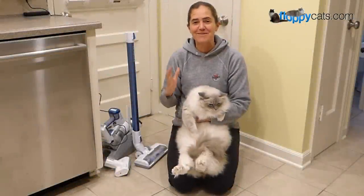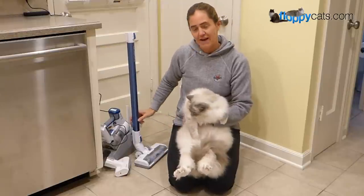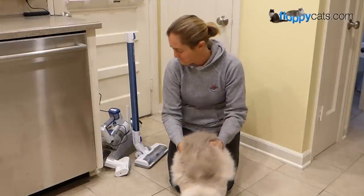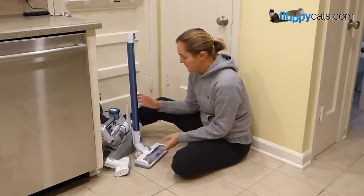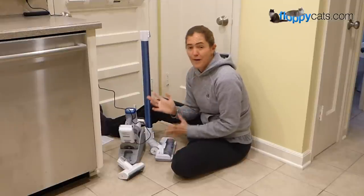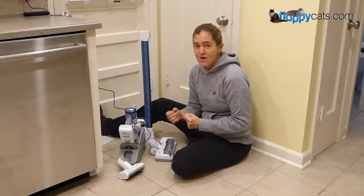Hi Floppycatters! Today we're doing the final product review video for the Toneco A10 Hero Cordless Vacuum. This is a very reluctant Trig, so I'm going to let him go. We got this about five weeks ago now. And I've gotten a lot of comments — even somebody that I grew up with contacted me after seeing our unboxing video on YouTube.